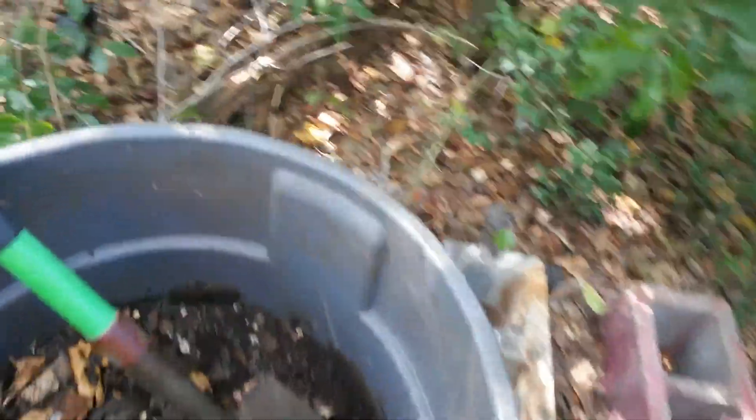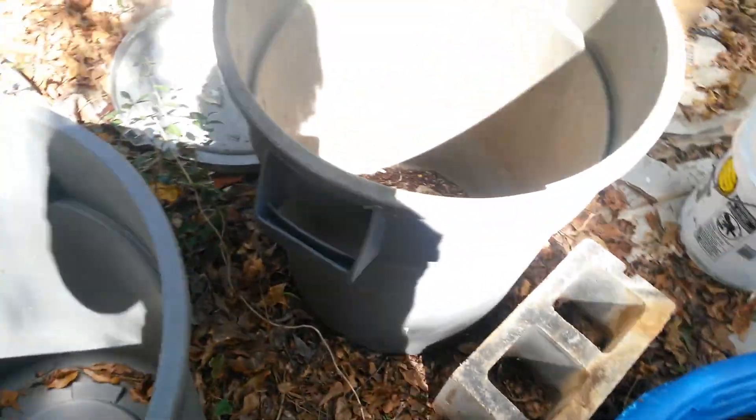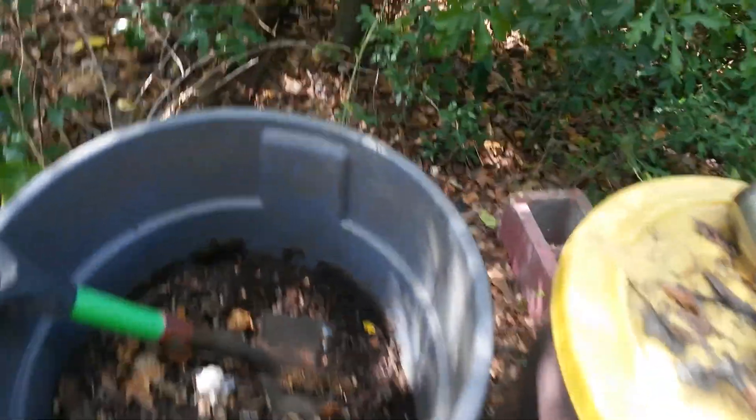I'm going to pull that one off the cinder blocks. I'm going to tell y'all why I'm going to put this up on the cinder block. I'm putting it on cinder blocks — I got holes on the bottom, so it'll drain. But when you've got it on cinder blocks, it has a tendency to drain a lot better, and that's what I want.